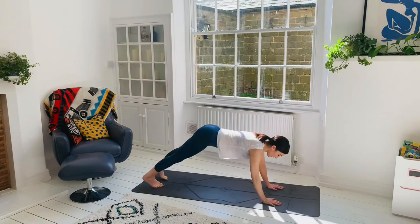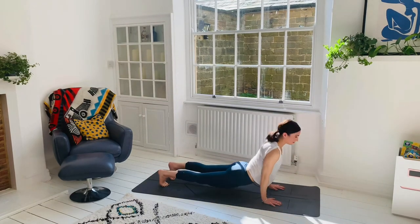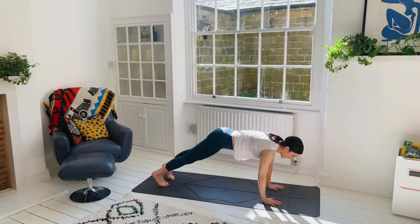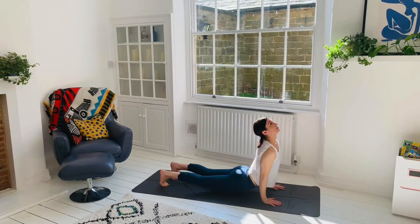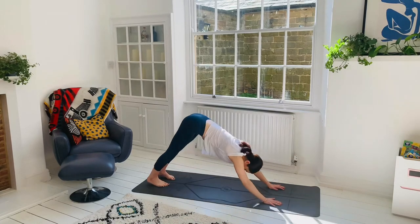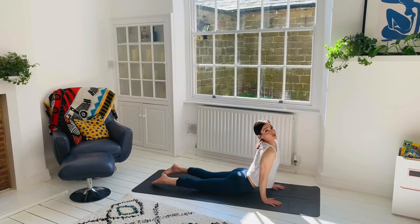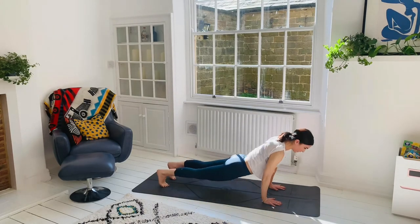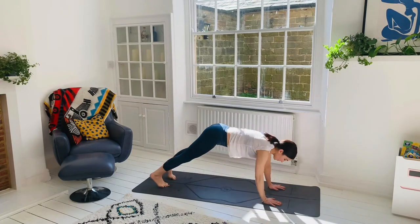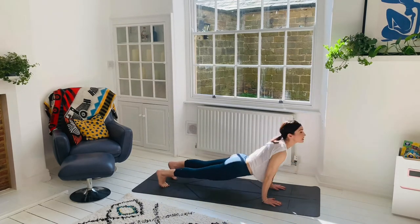Look up. Exhale, downward dog. Inhale. And then exhale, take it down — that's two, let's do ten. Three. If you feel any pinching in the lower back, feel free to drop the hips down. Four, five, six.